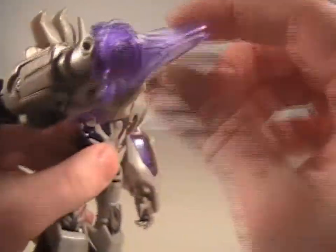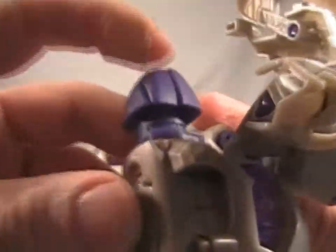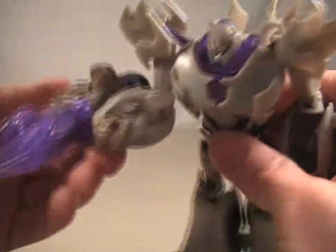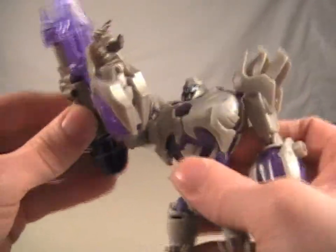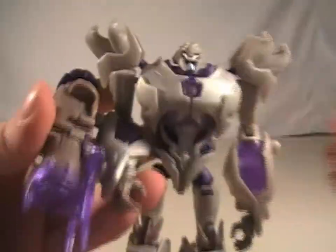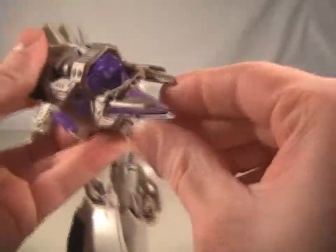I actually customized this one so the sword just stays in place. Normally you push this down and the sword pops up, but I prefer it like this. It also lights up, but you have to finagle it and work it — I really screwed it up and it doesn't even light up anymore. That's just the way it's gotta be.